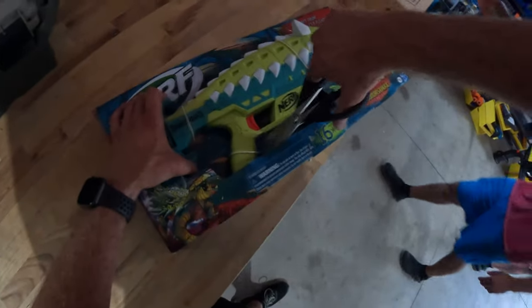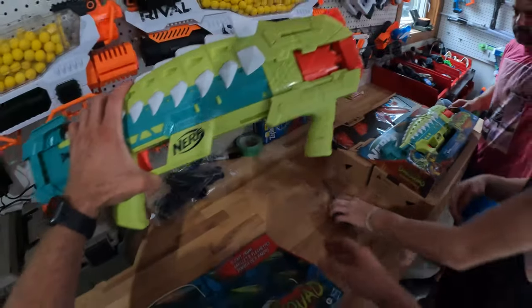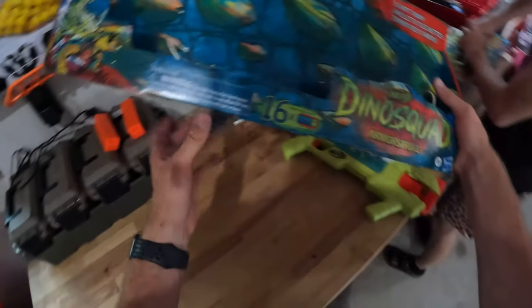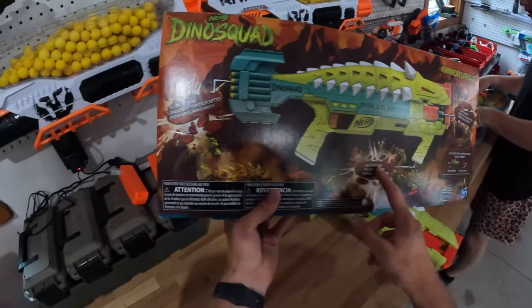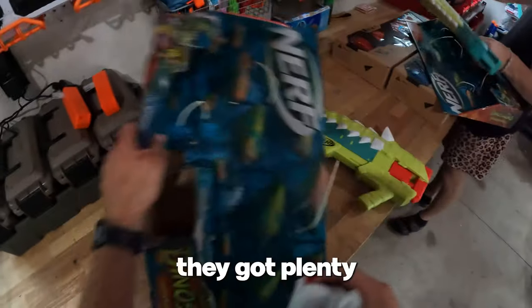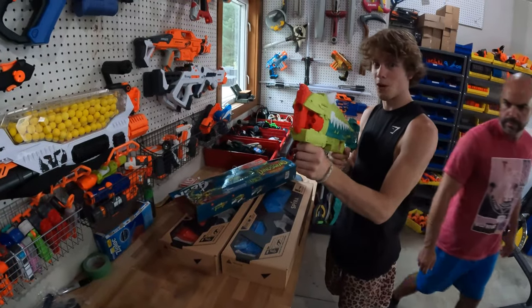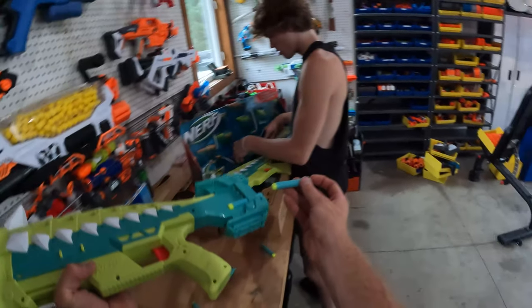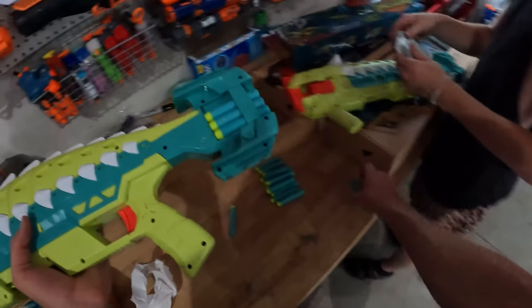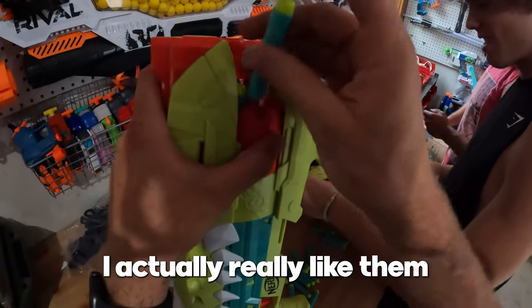We got two of them. Let's open this bad boy up. I think this is the fifth Dino Squad blaster they've made. It looks like a pump blaster — eight dart drum, comes with 16 darts, easy pump grip and eight dart storage. You can fill it from the back, because usually you can only do it from the front. That makes life easier.